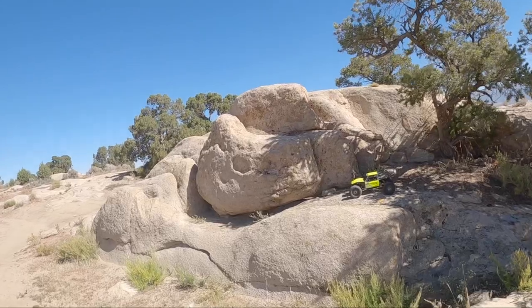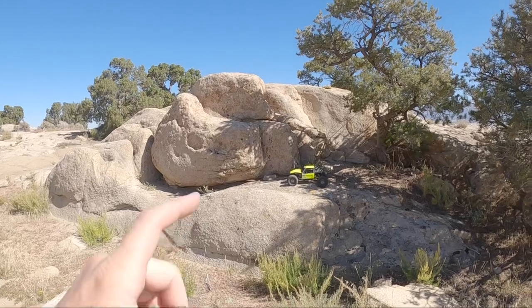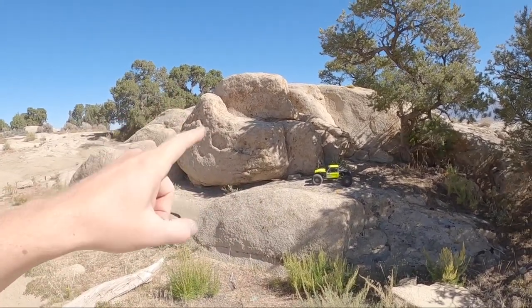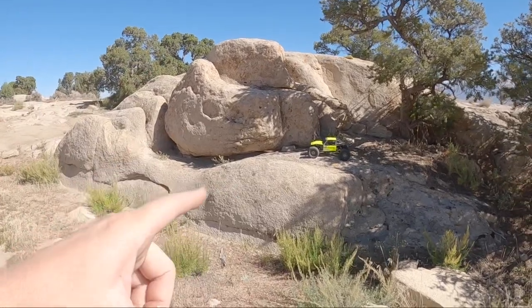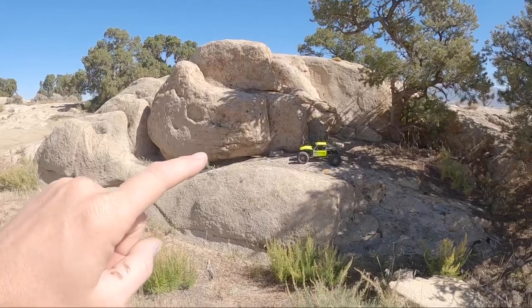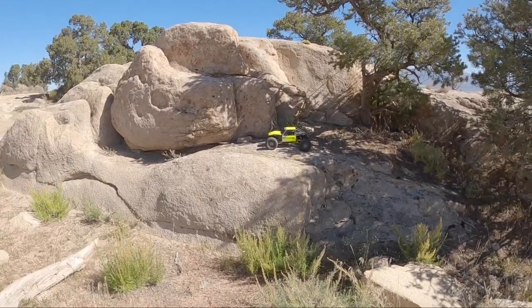We're going to be driving the 3-link Capra today. When I first pulled up I saw this patch of rocks and I was like, man, this will be super fun with my MOA. And then I grabbed my 3-link Capra, and the lines it's been pulling off in here have been blowing my mind. So we're going to go drive them on camera, see what kind of craziness we can capture. There's some really wicked stuff in here that I just pulled off, and I'm quite confident I can do it again. So let's see if we can make it happen. Let's check it out.